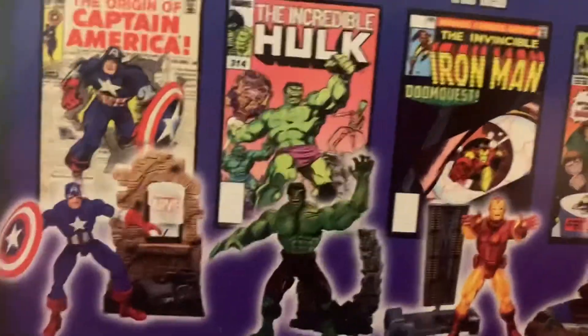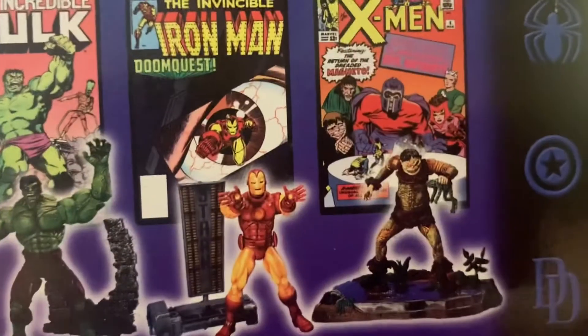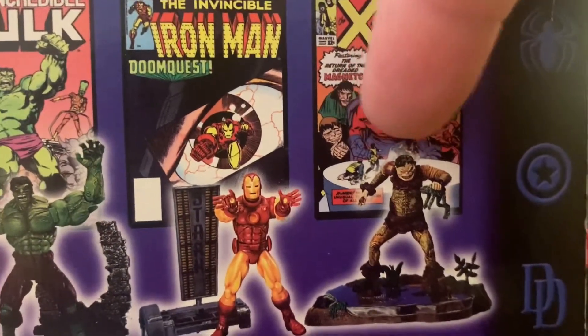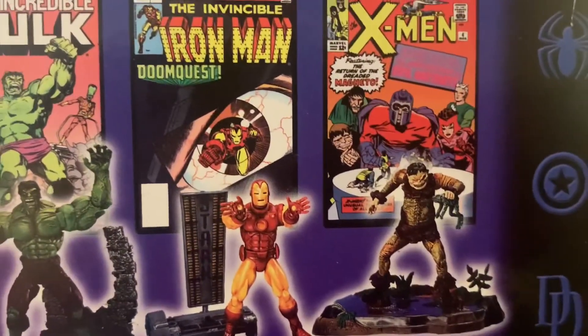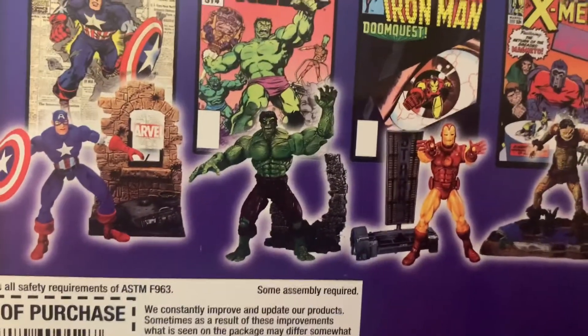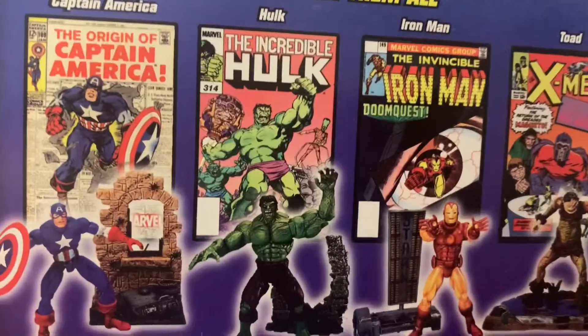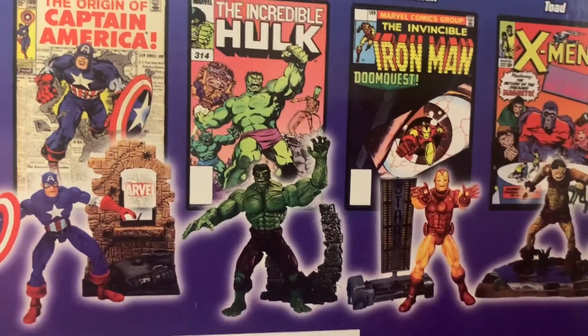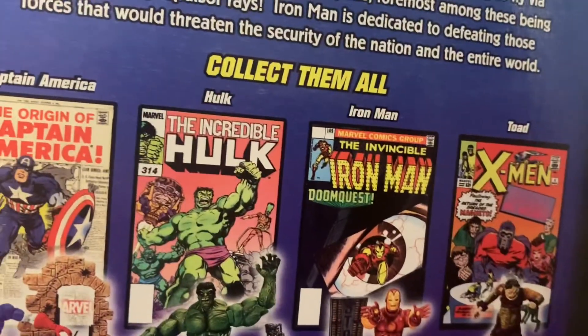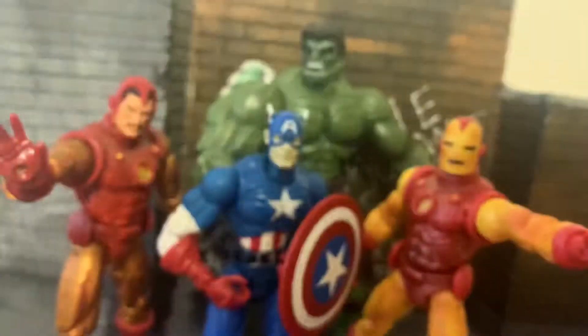We were given Captain America, the Incredible Hulk, several versions of Iron Man, which I'll get into in a bit, and Toad — which is the only one I never picked up back then because I was a kid and I wasn't really interested in Toad. One of my biggest regrets as a collector today. But yeah, the wave was pretty good. Let's take a look at each individual figure and talk about some of the differences to what we get today.